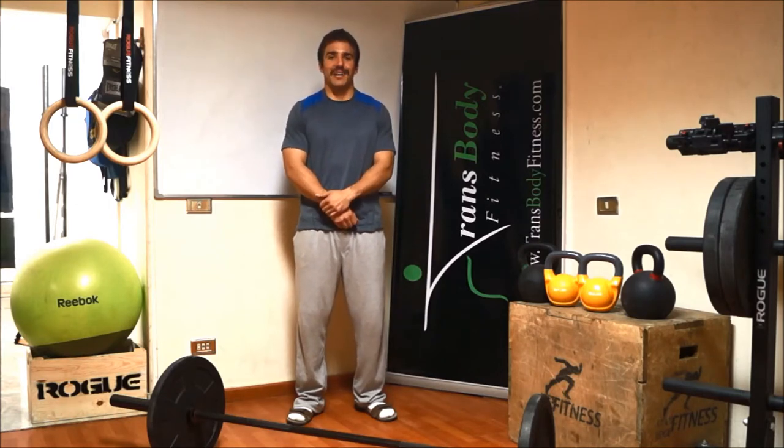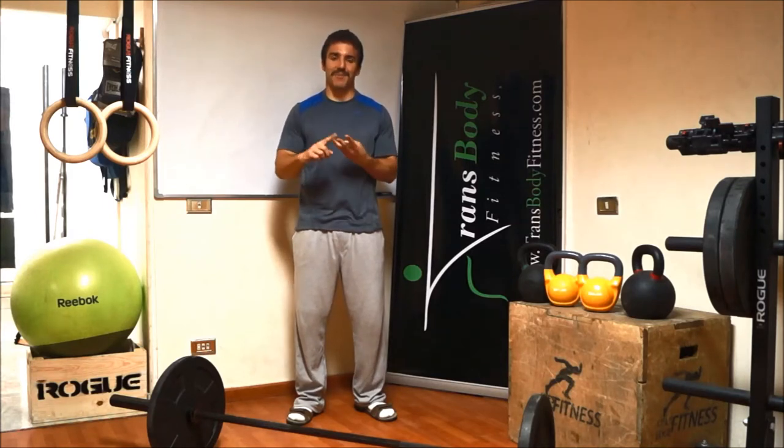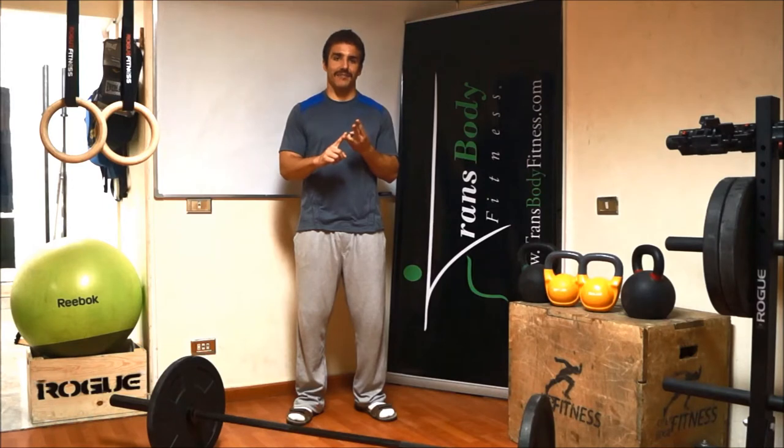CrossFit — that's a word you might have heard before, maybe not — but you're probably wondering what that means. There are three different parts of CrossFit: the first part is constantly varied, the second part is functional movements, and the third part is at high intensity.